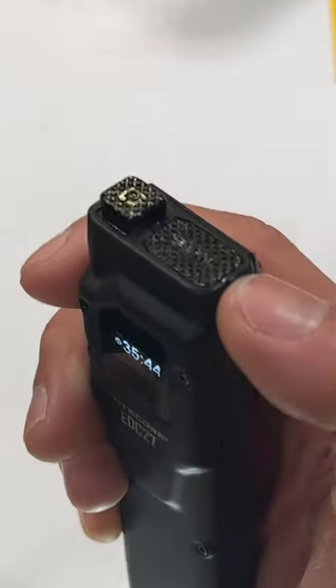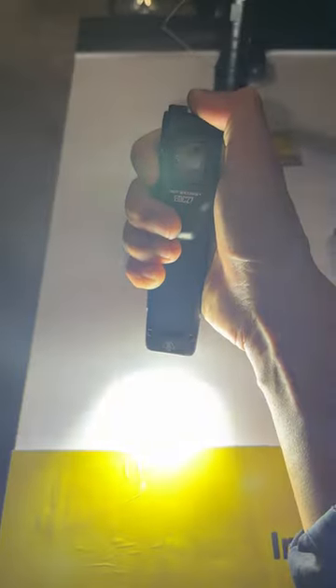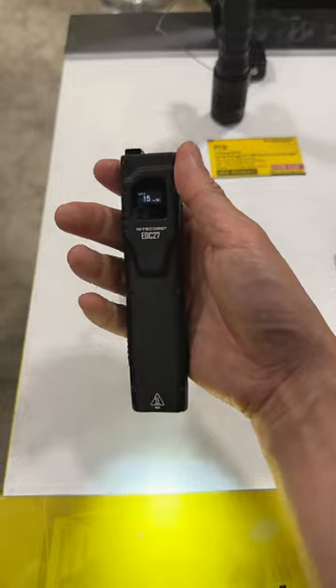Two switches on the tail operate the light. A mode button switches modes, while a turbo button gives instant access to 3000 lumens and strobe for tactical situations.